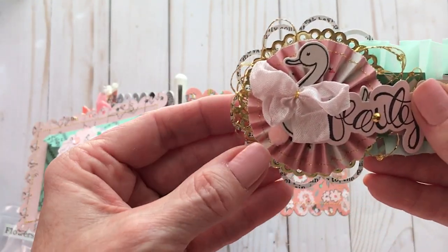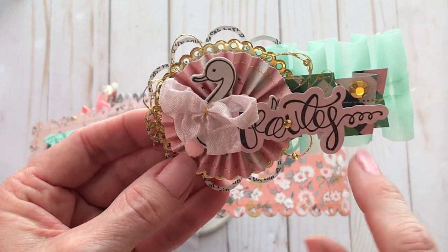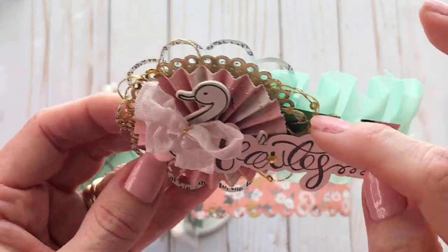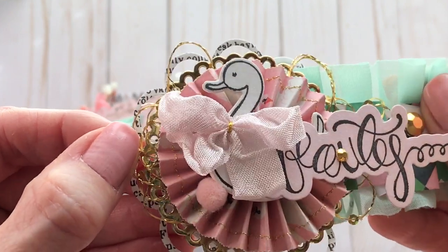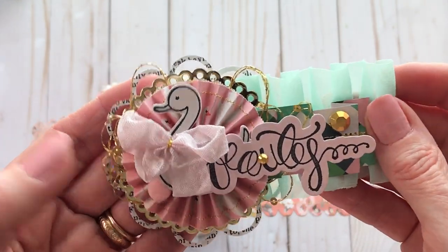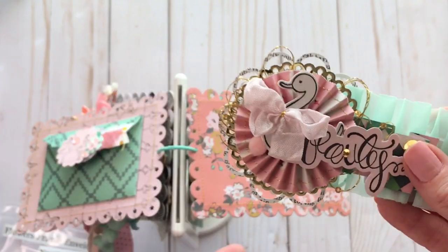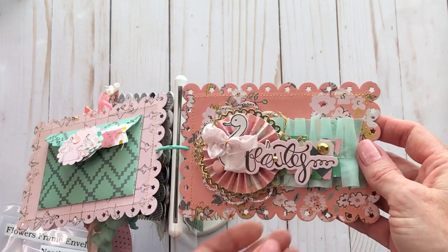Then I put a little rosette on here, and put the little swan and a little piece of ruffled paper that I stitched through. Some crocheted thread with little sequins on it — they're so cute. Put a little bow, some little bling. Super cute, I love this one. And I just stuck it right here on this page.